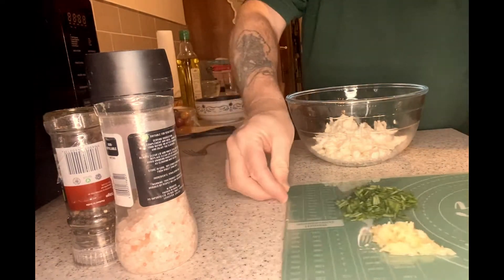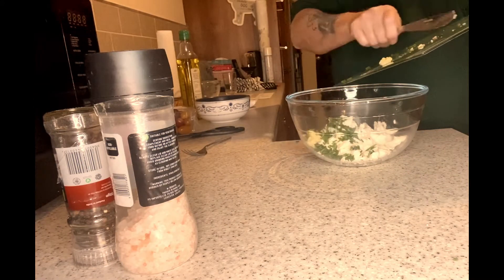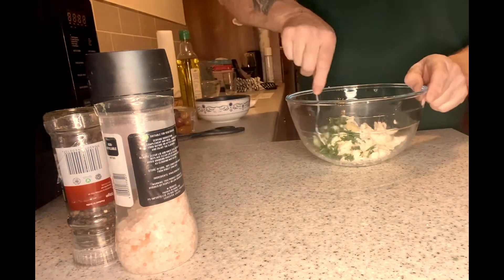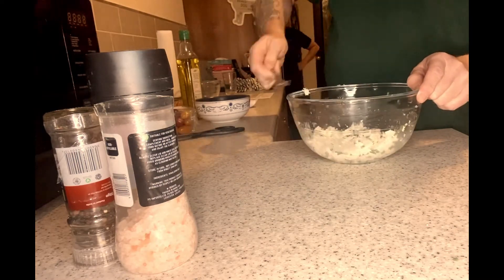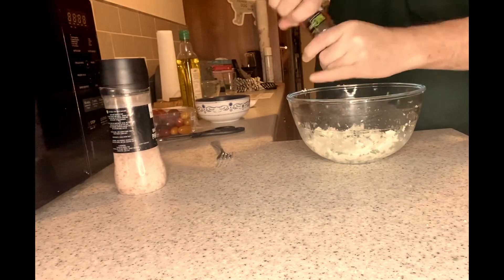Now we're going to start putting all the ingredients together, starting with the mozzarella, then the chives and the garlic, putting it all together and giving it a really good stir to make sure everything's nicely mixed. A bit of salt and a little bit of pepper.